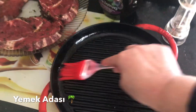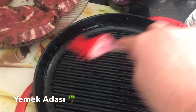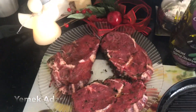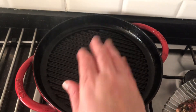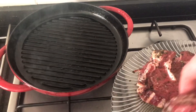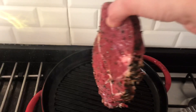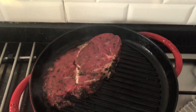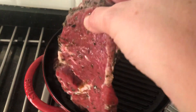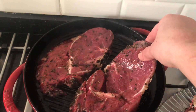Tavanın iyice ısındığını nasıl anlarım? Ocağın üstüne koyduktan sonra ocağın altını açacağım ve iyice ısındığını düşündüğüm anda elimi üzerine koyacağım, beşe kadar sayacağım. Elim o ısıya dayanmıyorsa pişirmeye hazırdır demektir. Etlerimizi iyice ısınmış döküm tavamızın üzerine yerleştiriyorum.